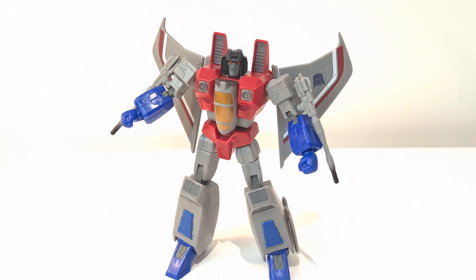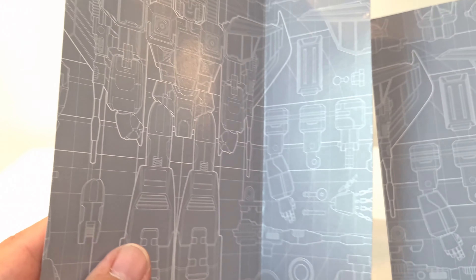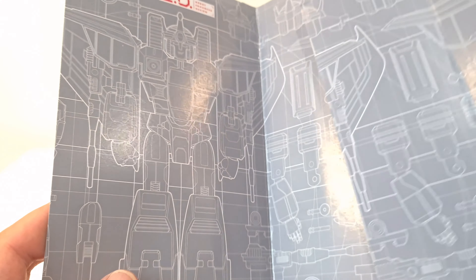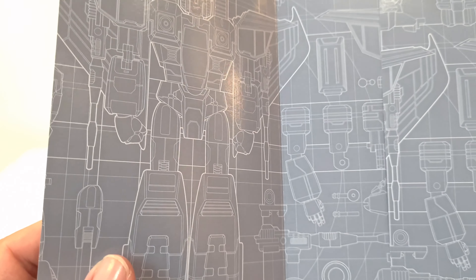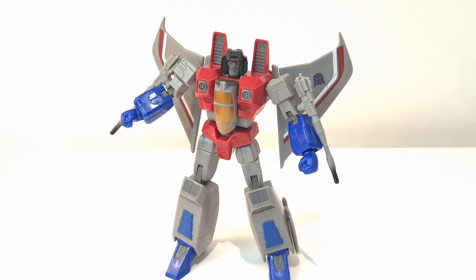Interestingly enough, when you take it out of the packaging it comes with this kind of backing here, which is like a scan of Starscream and all his parts, which is pretty cool. I quite like that. I showed off the packaging in the preview, which is pretty nice.